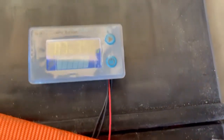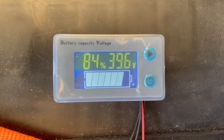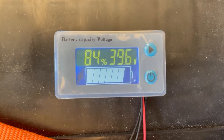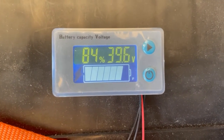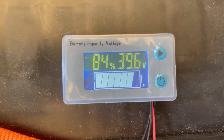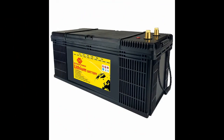The meter is reading about 83 to 84 percent and 39.6 volts. This meter has a specific setting for the LiFePO4 lithium phosphate battery. We've driven it for a couple of days so it has drained down some. Overall I'm very pleased with this battery and would highly recommend it.